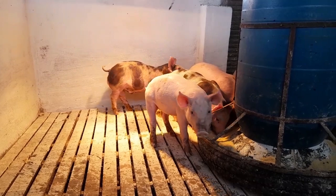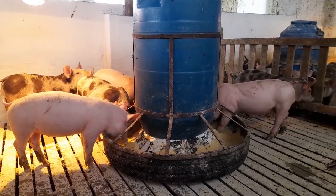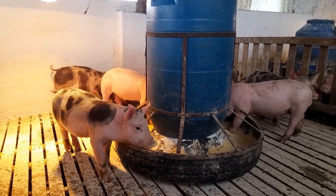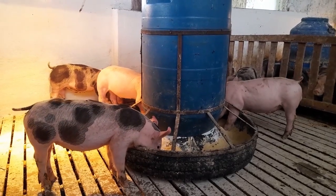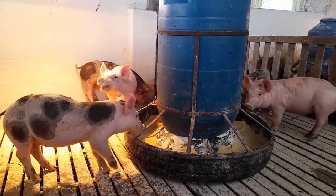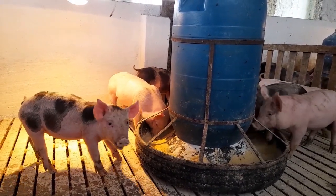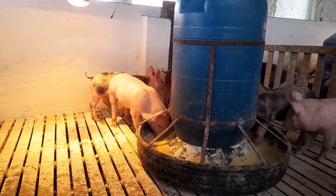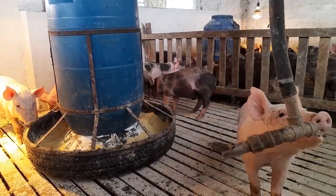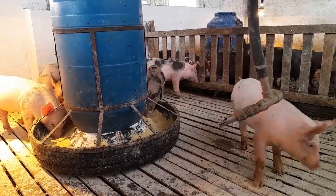The males still need to be castrated. God willing, if everything goes well tomorrow I'll be doing the castration. Since they're all destined for fattening, we do this castration process. In fact, we should have castrated these piglets already — the earlier the better. The younger they are, the better the healing and the animal's recovery. But it ended up not happening in the rush.